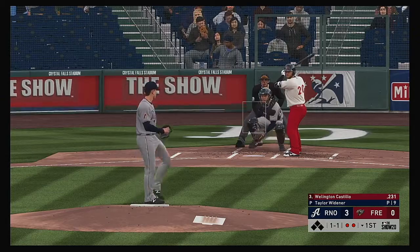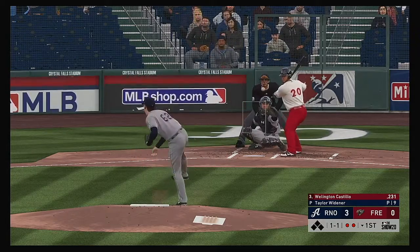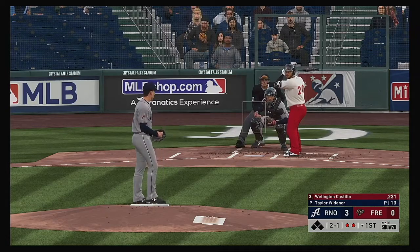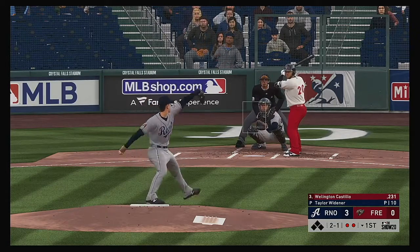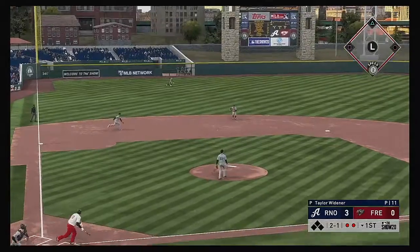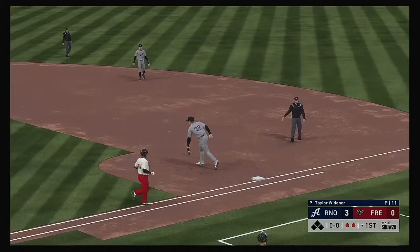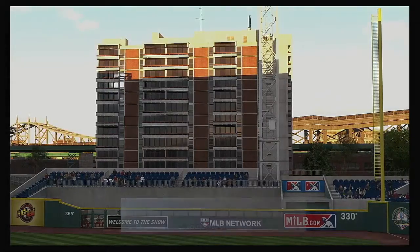Next up is catcher Wellington Castillo. Not the best changeup there — an easy take. Too short, right to him. Throw to first — first will get him easily and the side is retired.